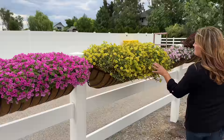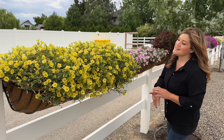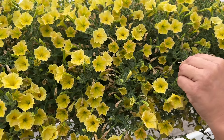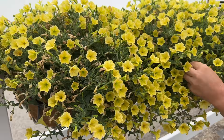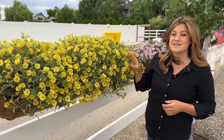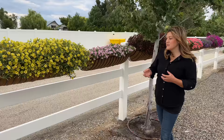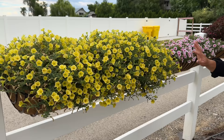This is a new one for this year — the Supertunia Mini Vista Yellow. These have done really well for us in containers and also in the ground. If I didn't have so many planters, I would probably be out here deadheading this. You don't have to in order for it to keep blooming, but sometimes it can give it a cleaner appearance. The flower-to-leaf ratio is always really good, and I like the size of the blooms and that really pleasing clear yellow color.